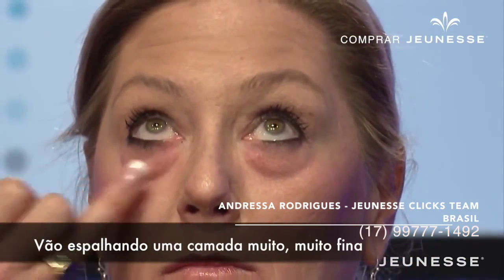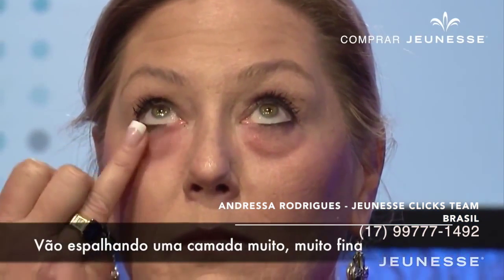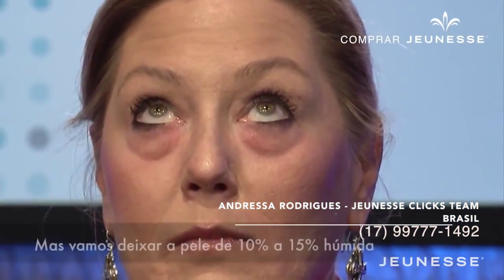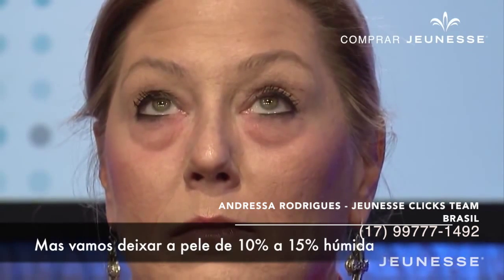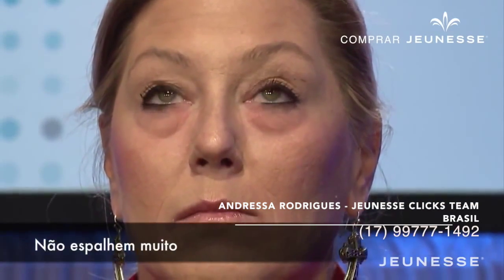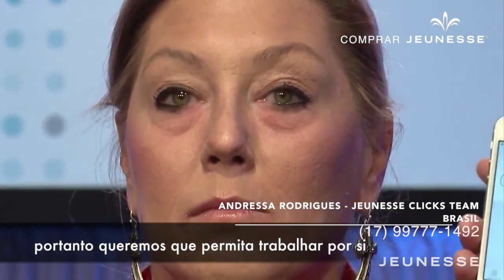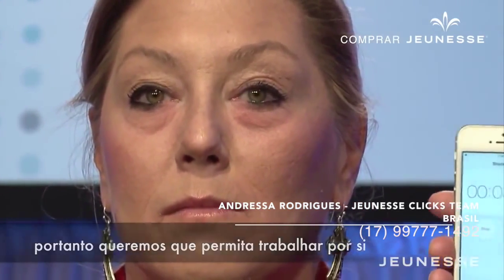Tap a very, very thin layer — I'm just tapping a very thin layer on her skin — but you want to leave it about ten or fifteen percent damp on the skin. Do not rub it all the way in, because the product works as it's drying.